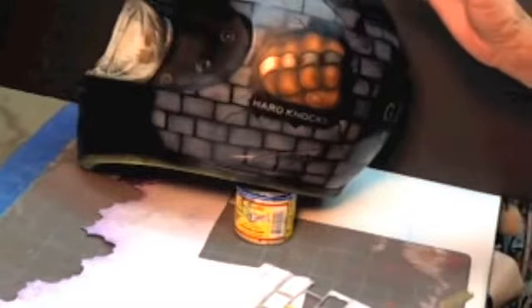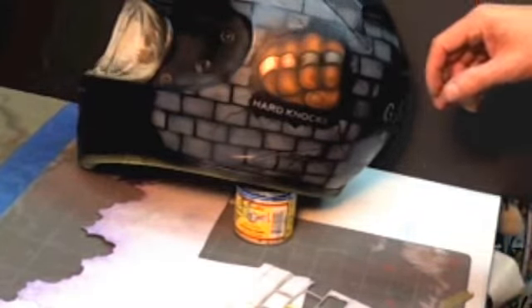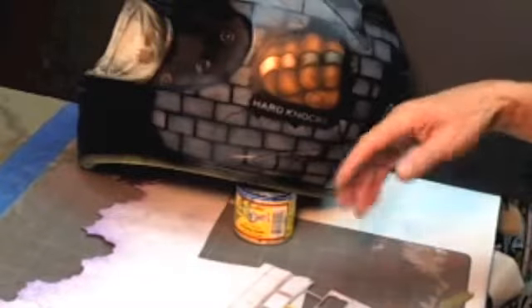Brass knuckles and silver for a lady on her boyfriend's helmet. We had the lettering and afterwards she decided she wanted a brick wall behind it, so it looks like the fist is smashing through the brick wall. So I figured I'd take this opportunity to show you how to quickly make a little brick wall.